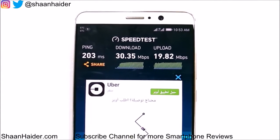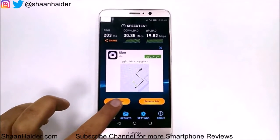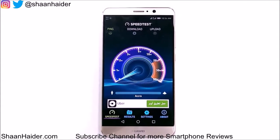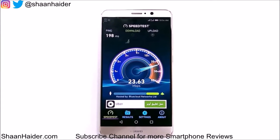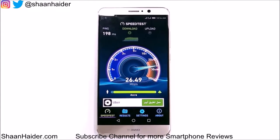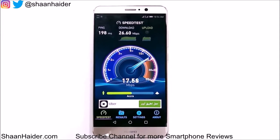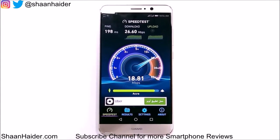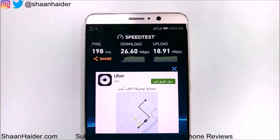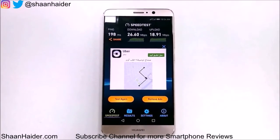So let's do this test once again and check whether we are going to see any variation in this 4G internet speed. The downloading speed is 26.60 Mbps — slightly less than the previous test — and the uploading speed is 18.91 Mbps, pretty much the same as before. So we can say that on a regular 4G network we will get around 25 Mbps downloading speed and 19 Mbps uploading speed.